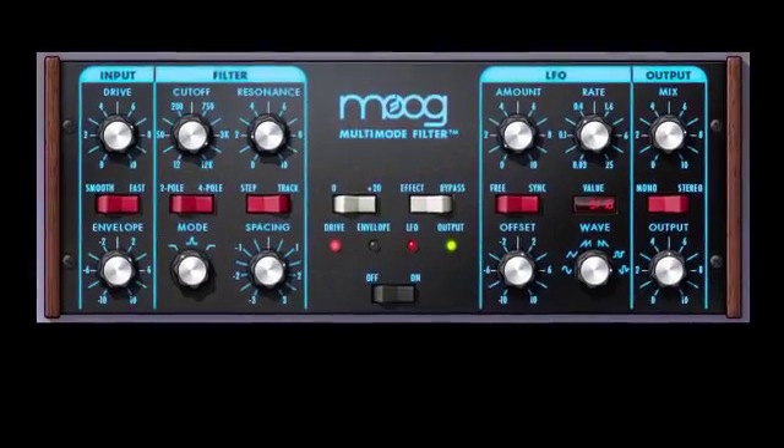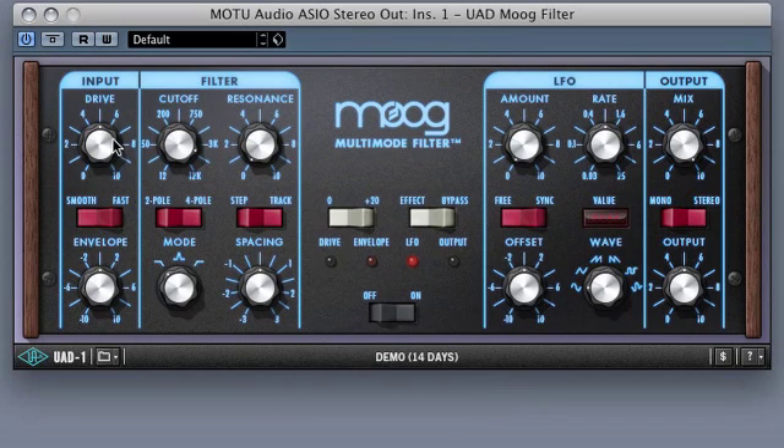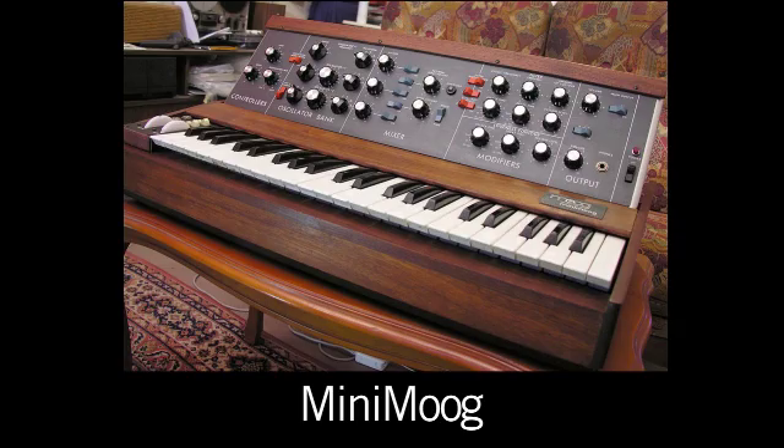Starting with the input section, the drive control has 20 dB of range and will add a subtle change in distortion. The user can use the 20 dB switch to bring the distortion levels up to those of the external input of the classic Mini Moog.